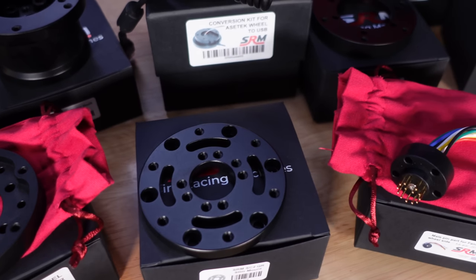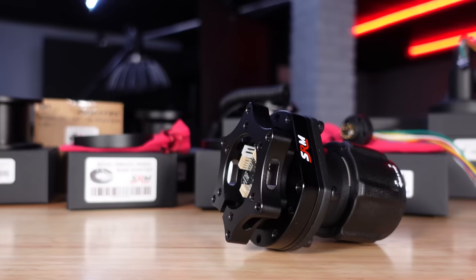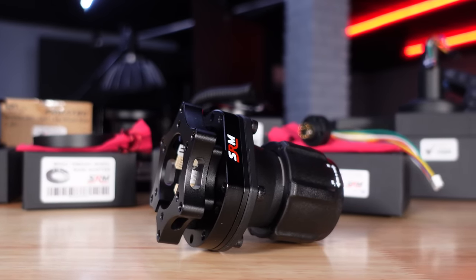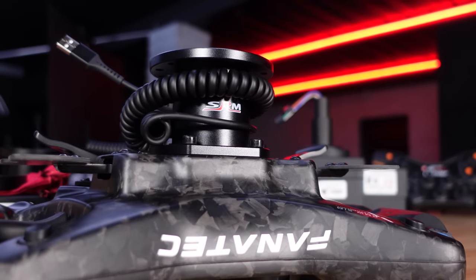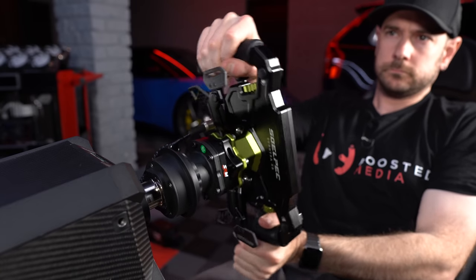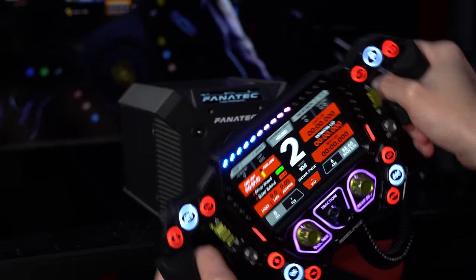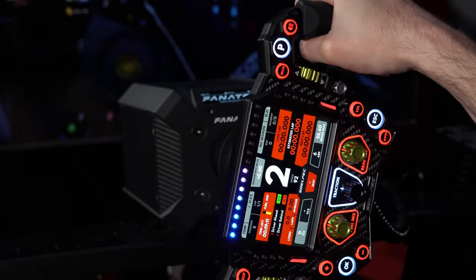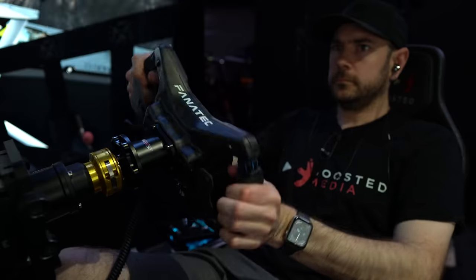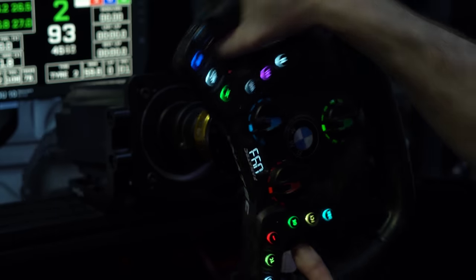Today's video is going to be a little bit different from what you might be used to here at Boosted Media. Rather than diving into one particular product in a lot of detail in a review style video, this is more of a showcase, giving you a good idea of all the various different things that Sim Racing Machines offer. We're not affiliated with them in any way — we don't even have affiliate links. Simon, the guy that runs the company, is just a really great guy who's found a way to earn a little bit of money from his passion, which is basically just helping people.